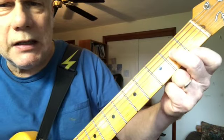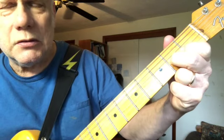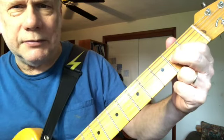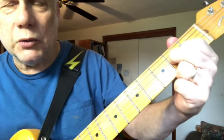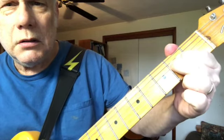We're in the key of E. Now we pull it off to the open fourth string — pull-offs are really part of this. And then we play the second fret again, we pick it. It's a cool technique. Here's the whole lick.